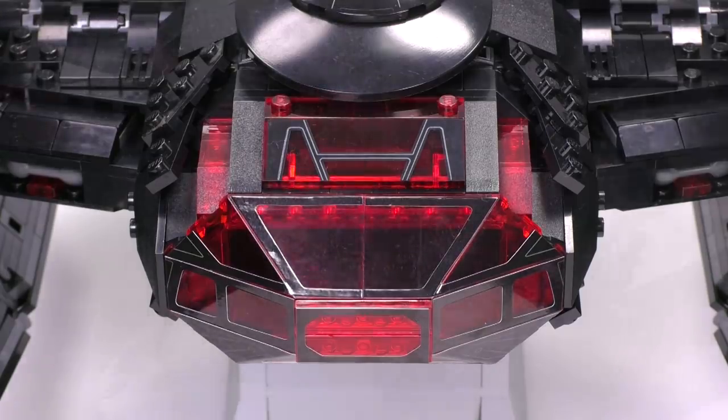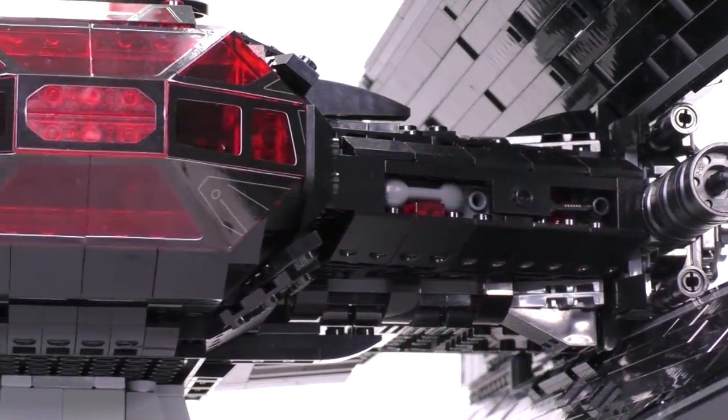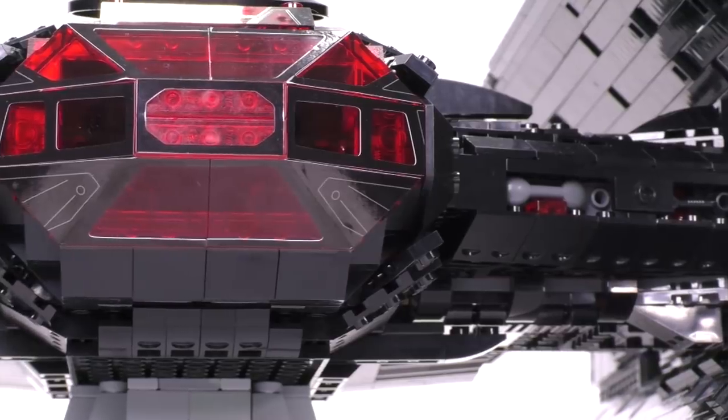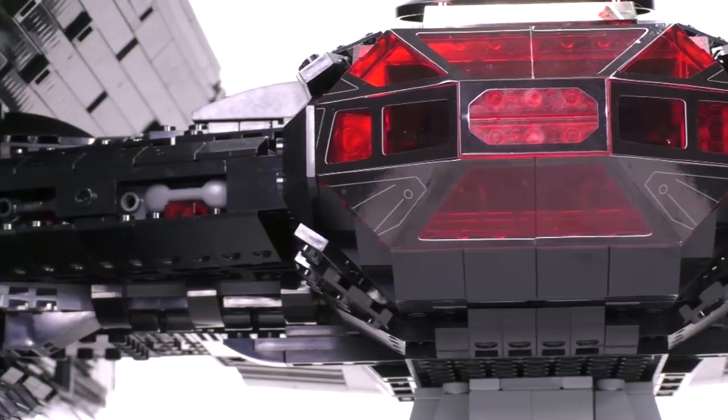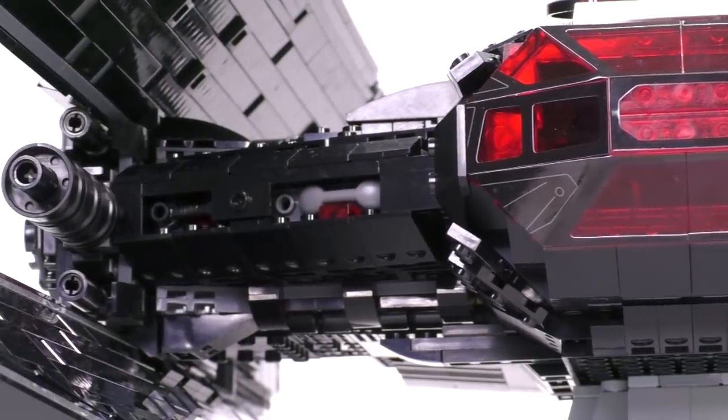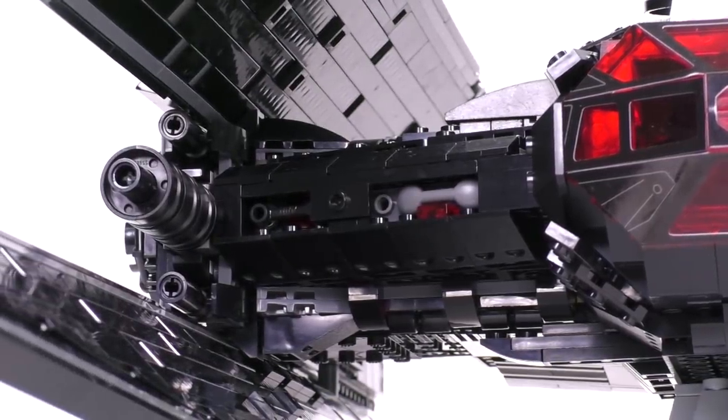This really is a model that should be appreciated from every angle — that's even the case from the lowest angle where it connects to the stand. Here are a couple of different angles of the cockpit, and this is where most of that sticker detailing is put to good use to create that black frame mesh that goes around the entire windscreen. Along the edge of the front of the arms there's even a bit of detail tucked away right on that flat line.